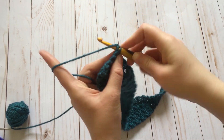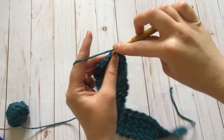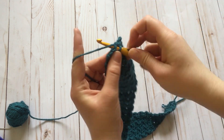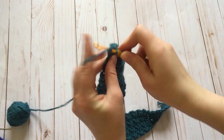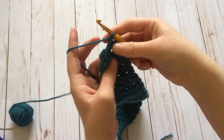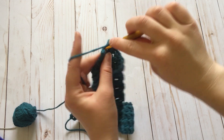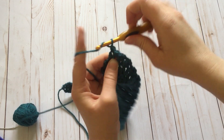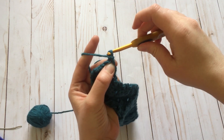Single crochet in the first stitch, single crochet decrease in the next two, single crochet decrease again, and single crochet in the last stitch. Chain one and turn. Now we're going to single crochet four — one in each stitch across. We're going to do ten of those: ten rows with four single crochet.